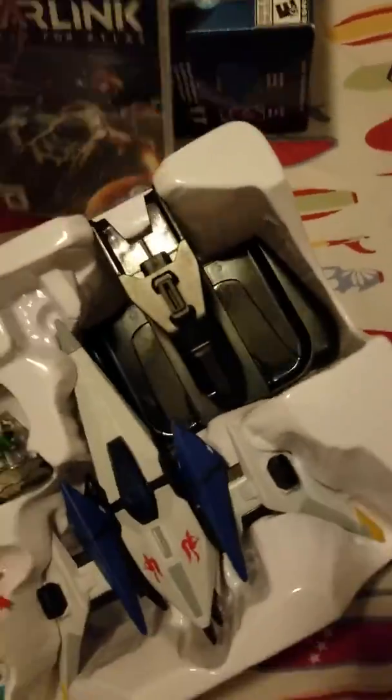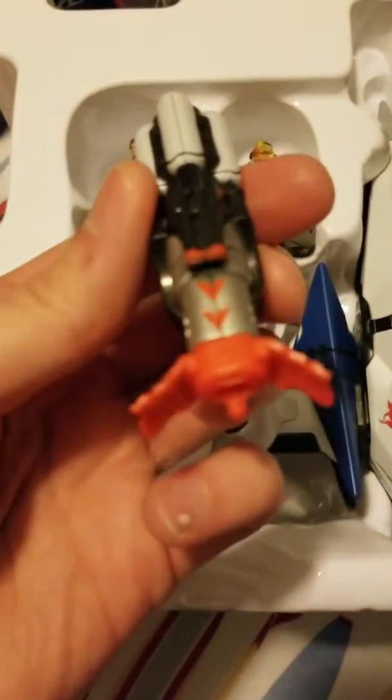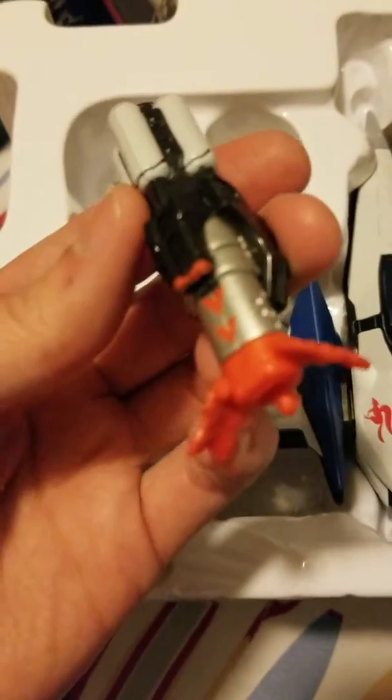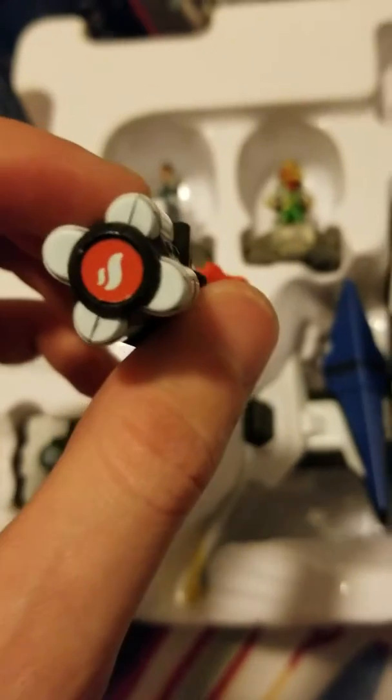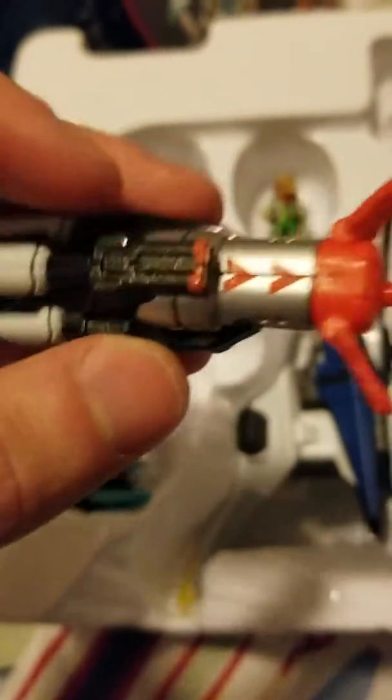Alright, let's get this out — that's the poster, instruction manual, and here's the game itself, pretty cool. Oh yeah, here's the flamethrower! It says flamethrower, it's got the little flame symbol on it — pretty cool, that's really epic right there.